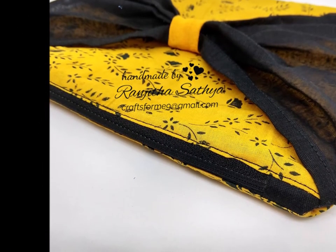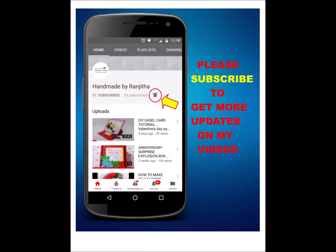Before we move on further, please consider subscribing to my channel and tap on the bell icon so that you get notified every time I post a new video. So let's get started.